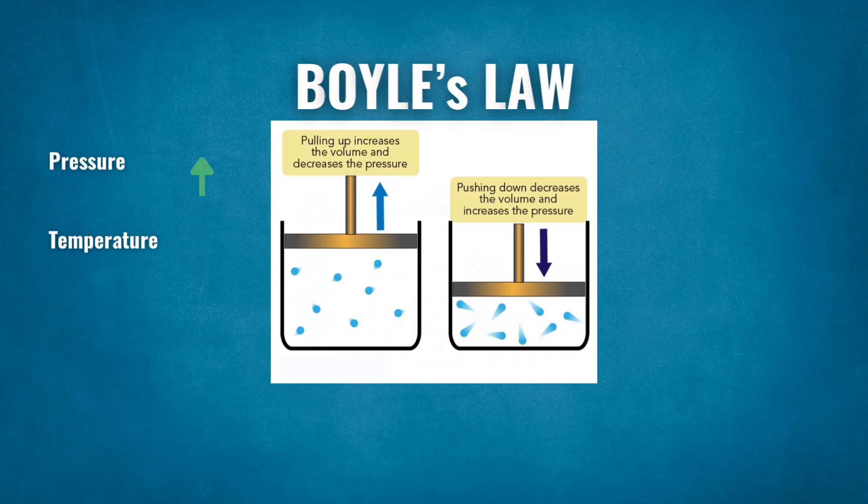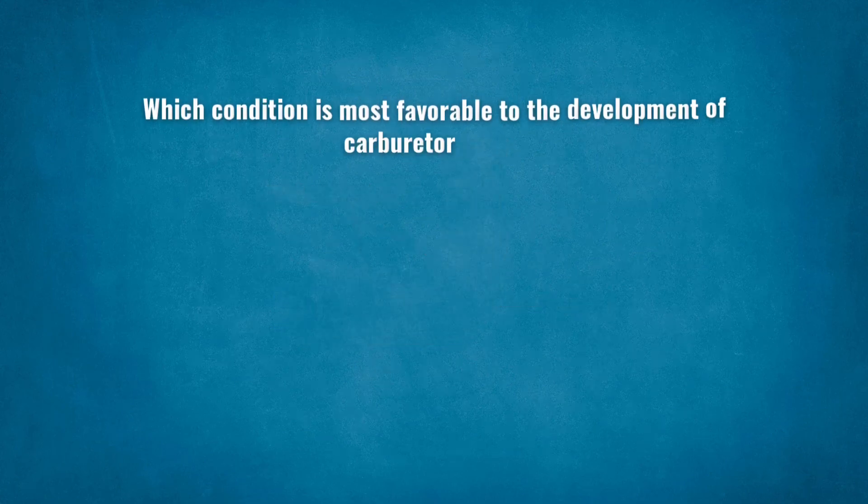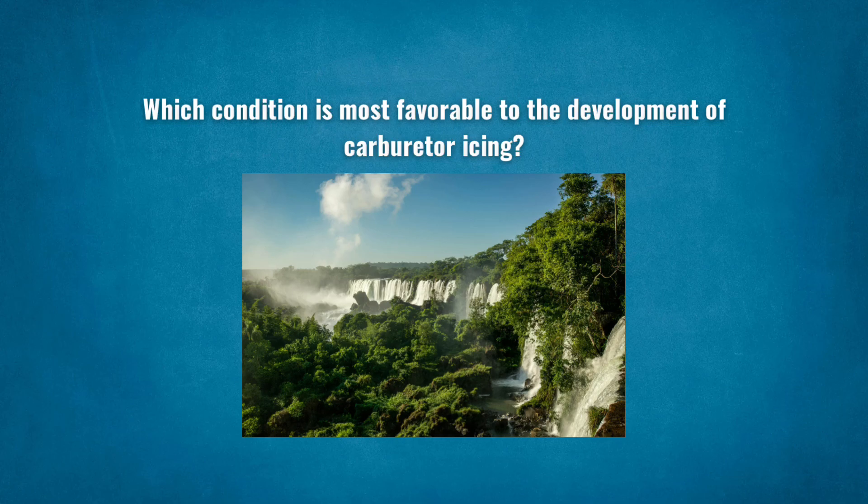When air is compressed — high pressure — molecules are pushed closer together and collide, causing a temperature rise. The inverse is also true. As we have already seen, carburetors are a Venturi system. Pushing air through a Venturi causes a pressure drop and, therefore, a drop in temperature. While the ambient air might be well above freezing, its temperature is reduced to sub-zero temperatures as it passes through the Venturi. Carburetor icing is much more likely on warm and humid days because warm air has a greater capacity to hold more moisture. As a result, condensation or ice is more likely to form as the air temperature is reduced.